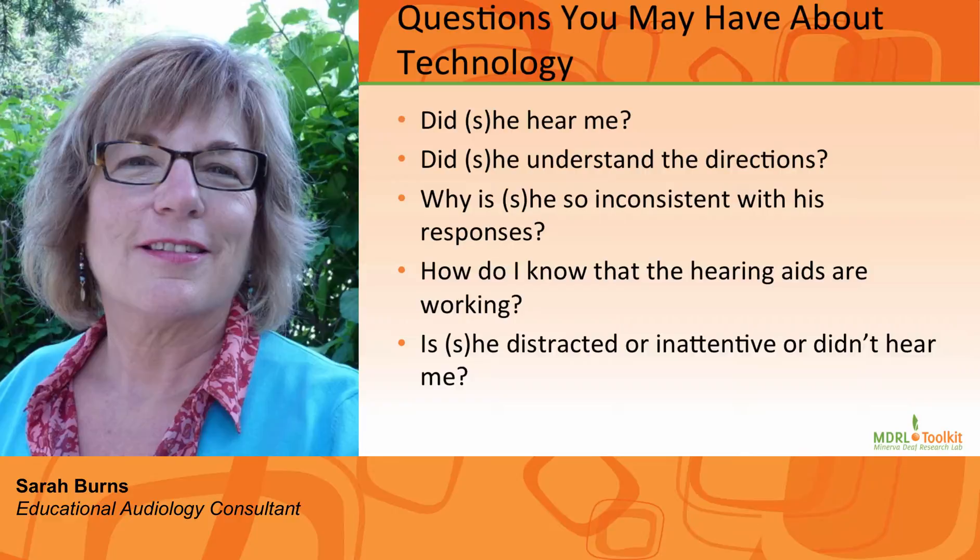The purpose of all hearing technology — hearing aids, FM systems — is to access sound and grow and develop auditory brain centers. This is vital to our understanding, and as school staff we need to make sure the equipment is working properly. The following questions are just a few that teachers have asked when they are teaching students using technology to access auditory information in the classroom.